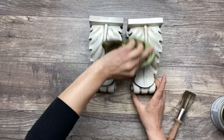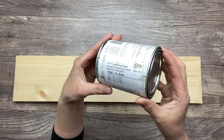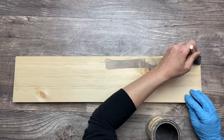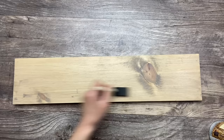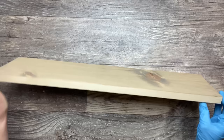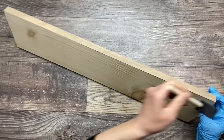I went in the garage and picked up a piece of pine board that I had, and now I'm going to stain this pine board with my Alexandria colored stain. I'm going to give one good coat all the way around, and then I'm taking an old rag and wiping some of this stain off.